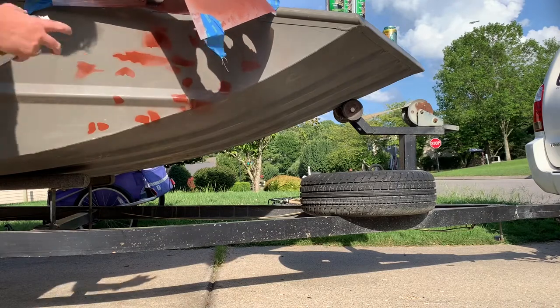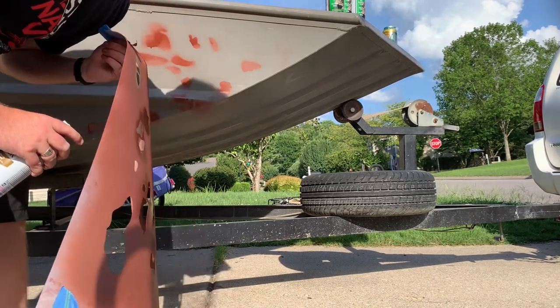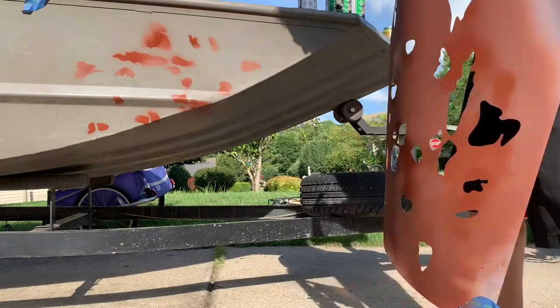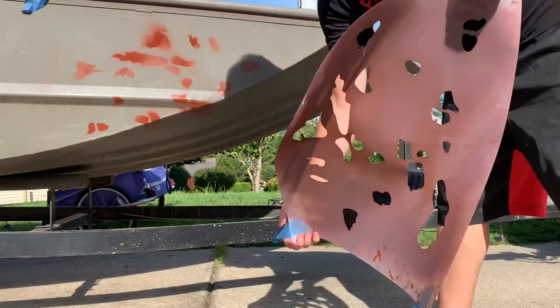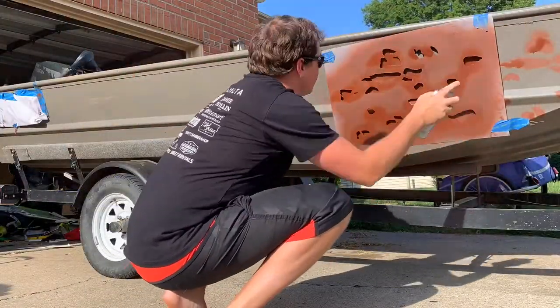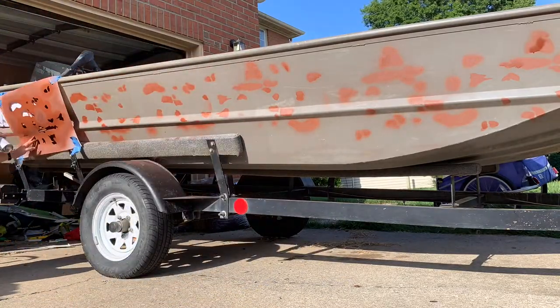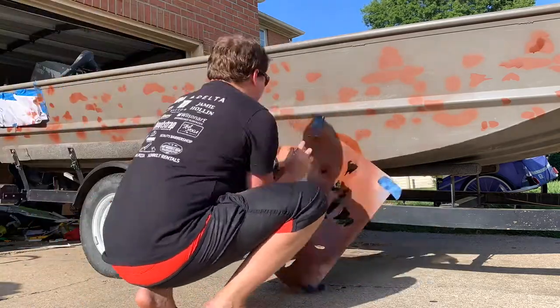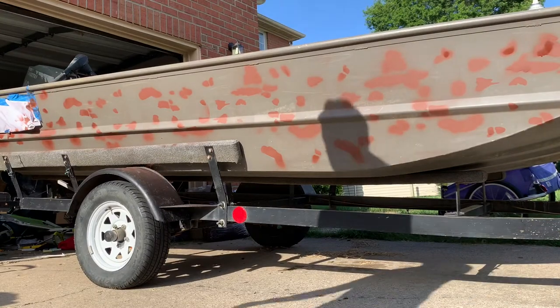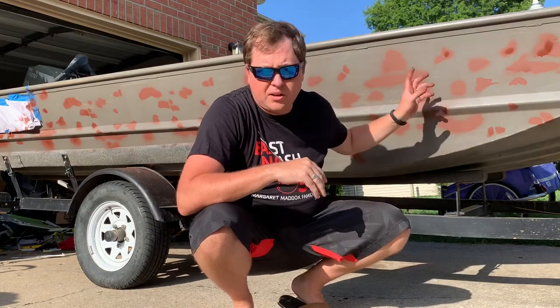When you lift it up, that's what it's going to look like. If you spray it too heavy there's gonna be overspray — you don't want that. You're also gonna have drips — don't want that either. So what you're gonna do is just work your way down the boat. Once we've done that, I'll let it dry for a minute and then go back over it with the main stencil. I'll touch up some spots where the stencil had gaps so it doesn't look uniform — it'll look really random.